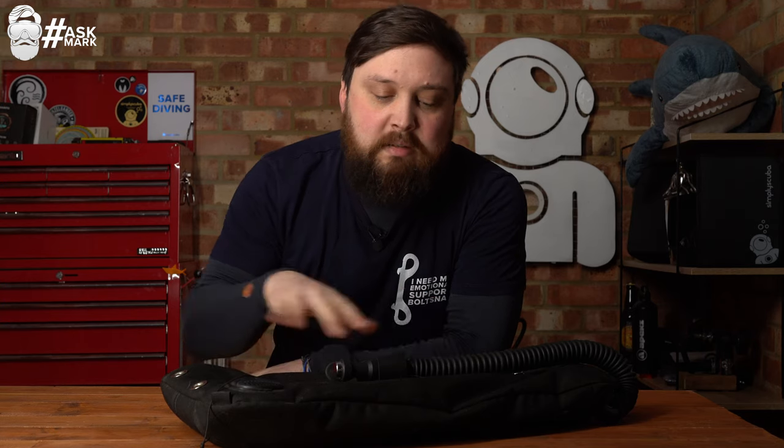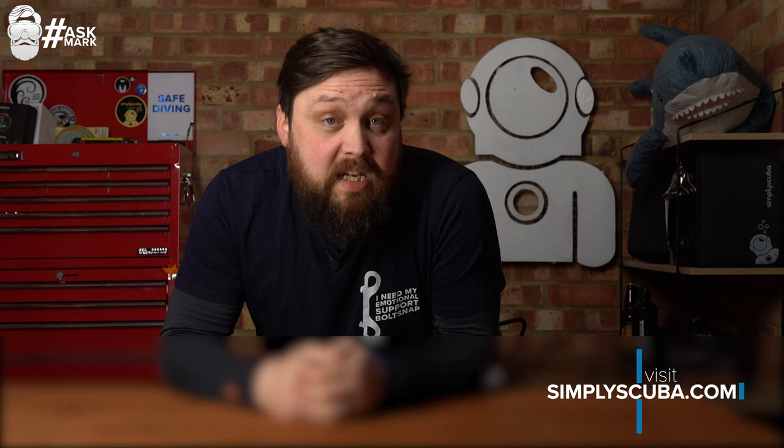And that's it for another week of Ask Mark. Thank you so very much for all of your questions. If you have any questions you want me to elaborate on, let me know down in the comments below, and if you use the hashtag Ask Mark it makes it a lot easier for me to find them. I'll pop as many links as possible for anything I've spoken about today down in the comments, and there'll be some cards popping up in the corner. Head over to simplyscuba.com — we sell some pretty interesting stuff. If you like my t-shirt you can actually buy it, and there's a banner underneath this video linking to our Spring store. Thank you for watching everybody, and of course, safe diving.